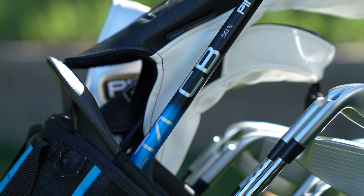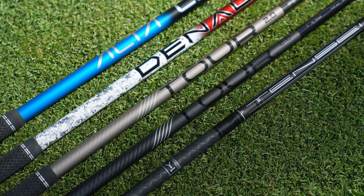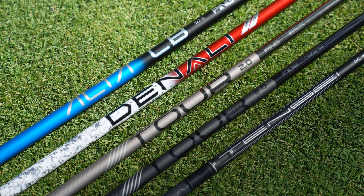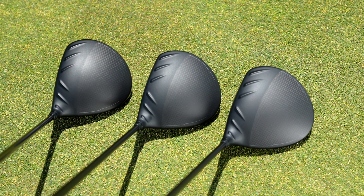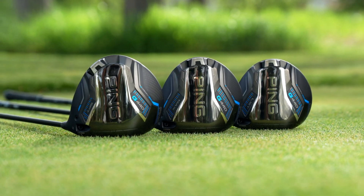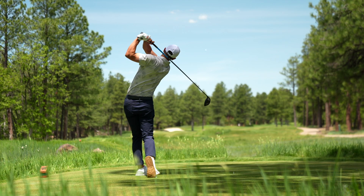The G440 drivers are available in the Alta CB blue, the PING Tour 2.0 Chrome and Black, the Mitsubishi Tensei 1K Black, and the Project X Denali Red. In summary, we're really excited about the G440 family of drivers. Golfers can expect visually differentiated models at address, clean lines and aesthetics, a really exciting acoustic response, faster speeds, and more distance — all while providing game-changing forgiveness.